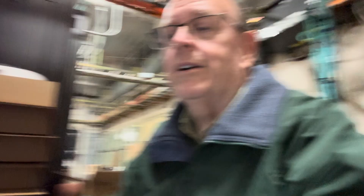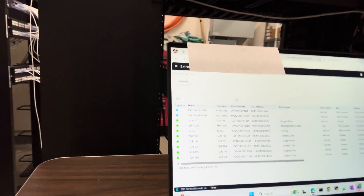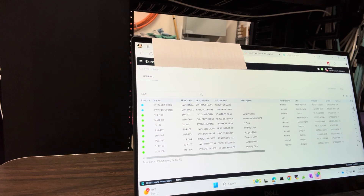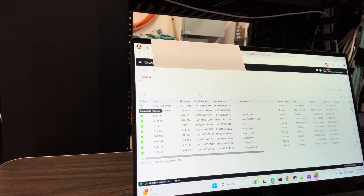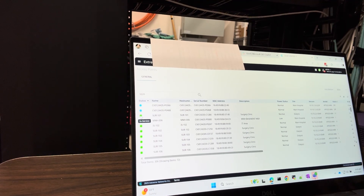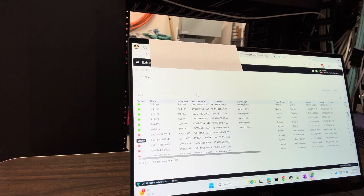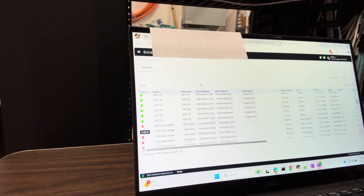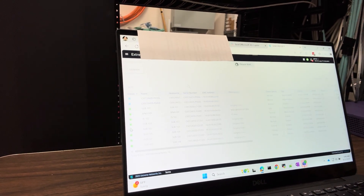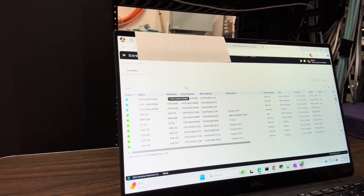These APs are checking in now. Let me do a refresh — we've got two of them starting to check in and they're in the process of upgrading. This little blue status indicator means upgrade in progress. If it's green, it means it's in service and the controller can see it. If it's red, it means not in service — the controller cannot see the AP.